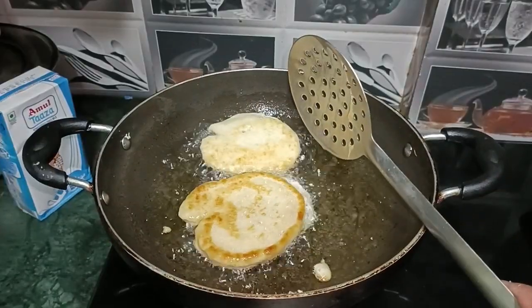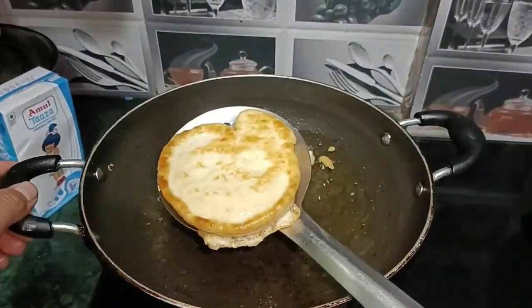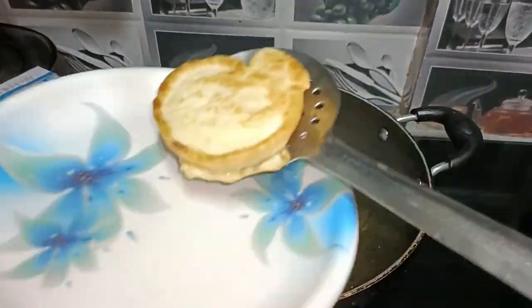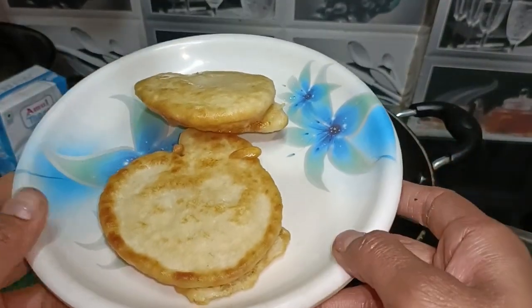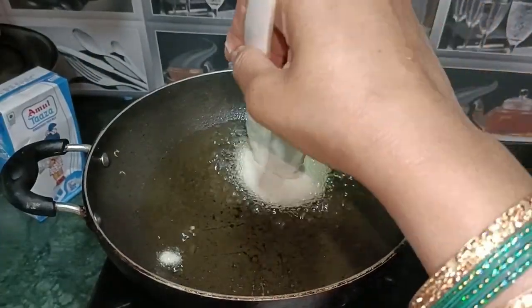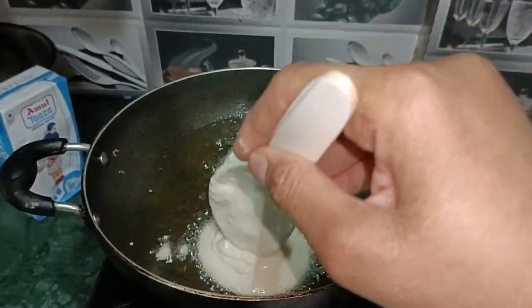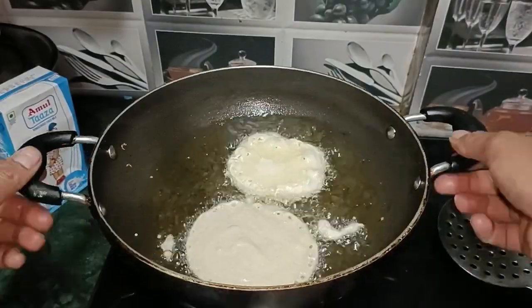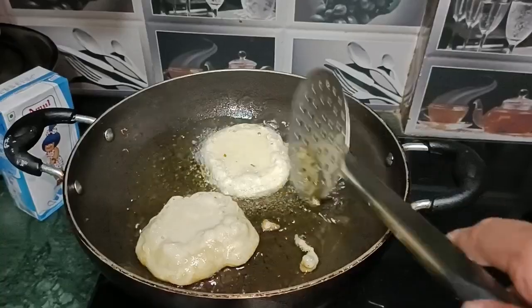Let's fry it properly. I'm going to fry it very well — we can make it in 5 to 6 minutes. It's tasty. Keep it in the center while frying. We have to keep it simple.